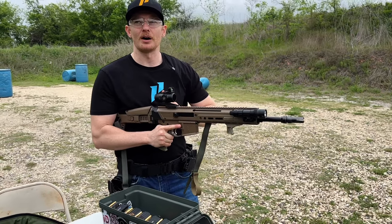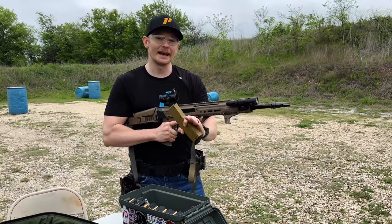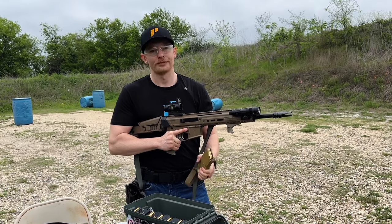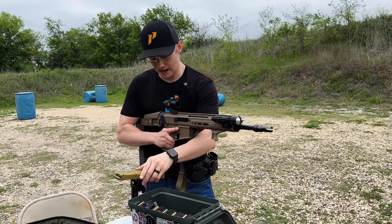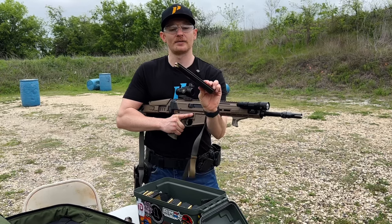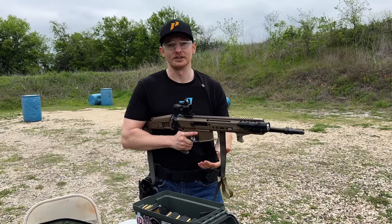I already zeroed this — burnt about 35 rounds zeroing it for 100 yards and we have the optic on top. For ammo today we have PMC and PMC X-TAC, all 55-grain 5.56. For mags we have the Amend2 Mod C mag, Magpul Gen 2 mags, Amend2 clear mags, a 20-round Dura mag, and a 30-round Dura mag. With that, let's get loaded up and get right into it.